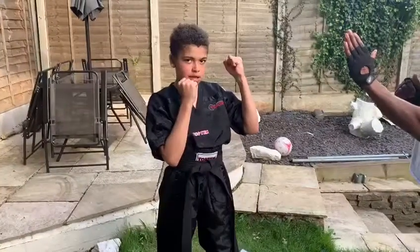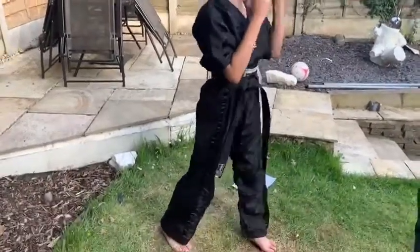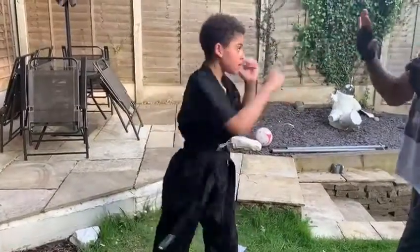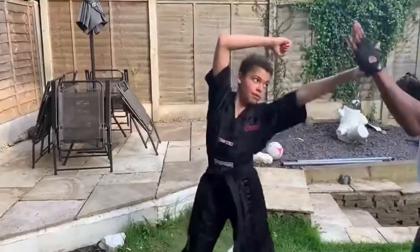First one, you can jab over the reverse. You always twist your back leg on the reverse. Jab, reverse, jab, reverse. If you want to get extra reach on your jab, put your hand above your head so you get more reach.